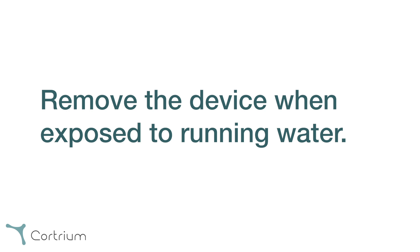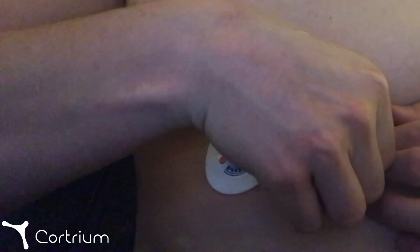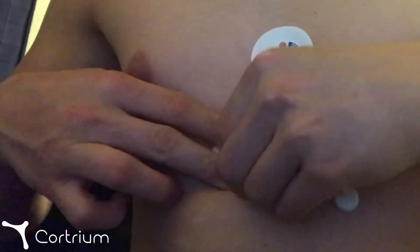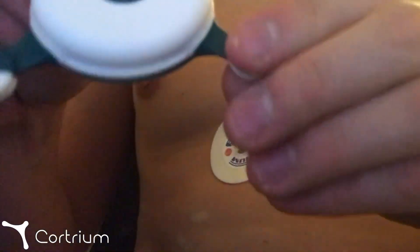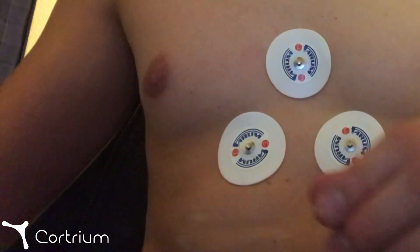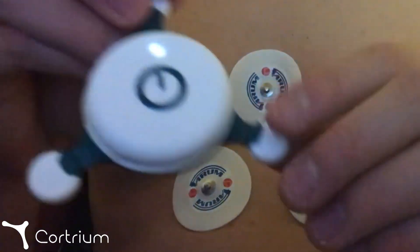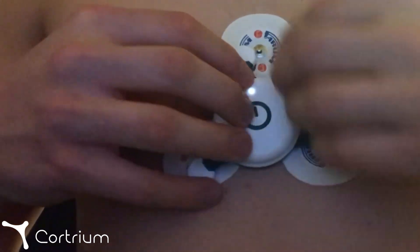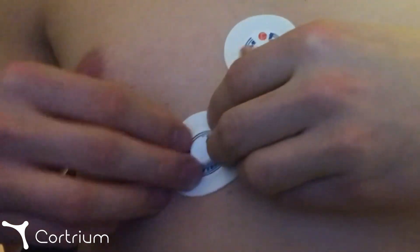Do not remove the electrodes, but separate the device carefully from the electrodes and place it on a dry surface. The device will flash white, indicating that it has no proper contact. Afterwards, you can simply reattach the device to the electrodes, and the device will start to pulse green again.